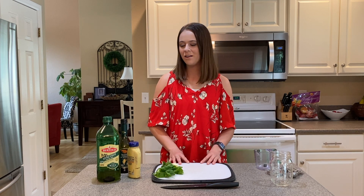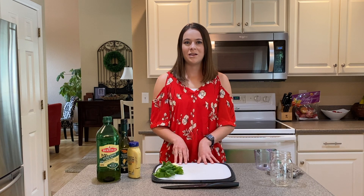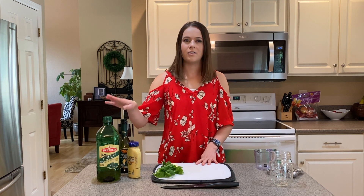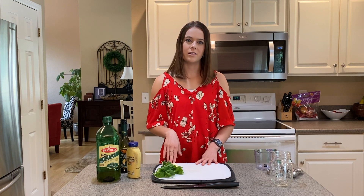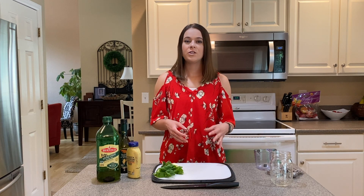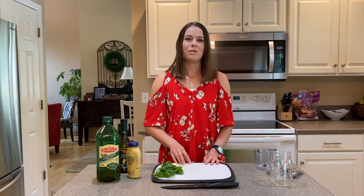All right, so here we are, we've got all of our ingredients ready to go. This recipe is super easy to make because it takes very little time and there are only five ingredients: some olive oil, some balsamic vinegar, Dijon mustard, as well as some fresh herbs and garlic cloves. That's all you need, and it can be used as a marinade for meat such as chicken or beef, even fish or vegetables, but it can also be used as a dressing — that's what makes it really versatile.